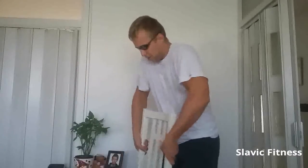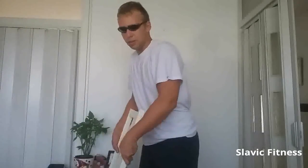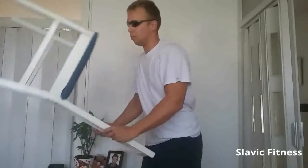Basically we are going to grip it like this and curl it up with our hands. Elbows stationary — only our wrists should move.